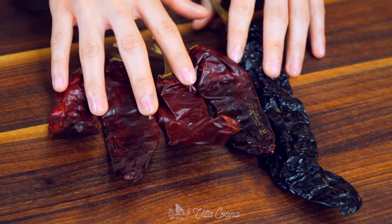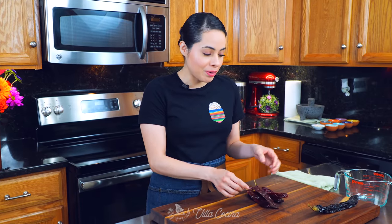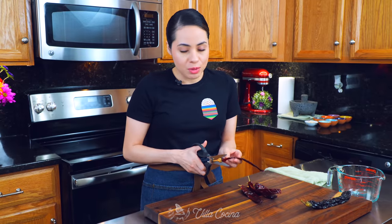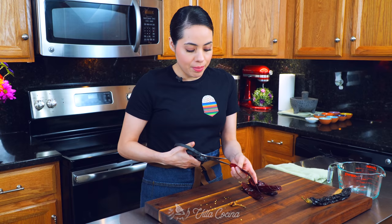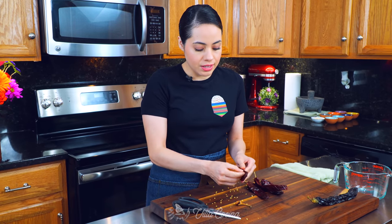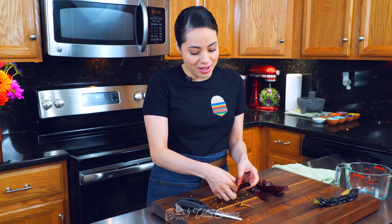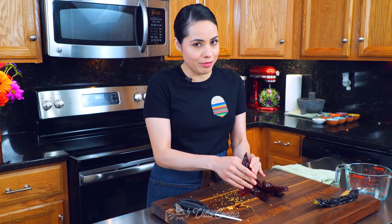The first thing we're gonna do is prep the dried peppers. What I have here is four guajillo peppers and one pasilla. You've seen me do this before — cut the stem off, cut the pepper open just like this, and remove the seeds and veins. If you want to wear kitchen gloves for this, please feel free because we don't want you to get spicy hands. It can really hurt.